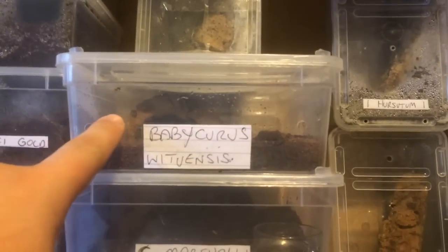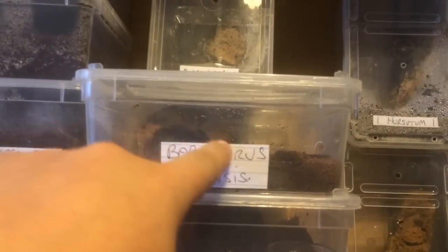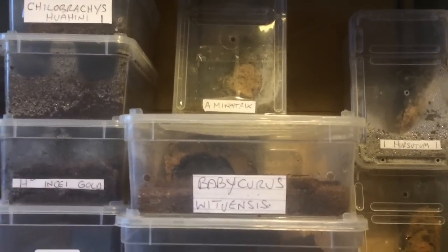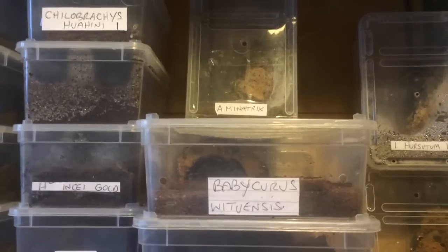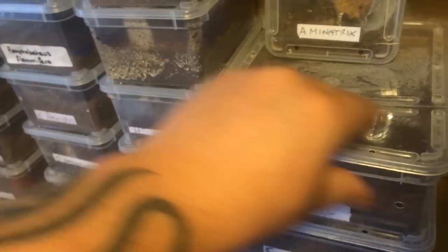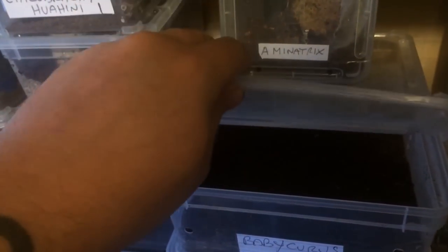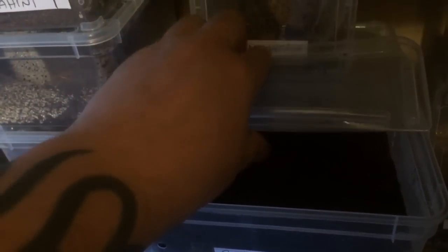As you can see she's just in this tub here, and I put some piece of cork bark in there when I got her. She seems to always be upside down on the cork bark, so let's just take the lid off and we'll just have a look for you guys. Don't really want to disturb her too much if I can.